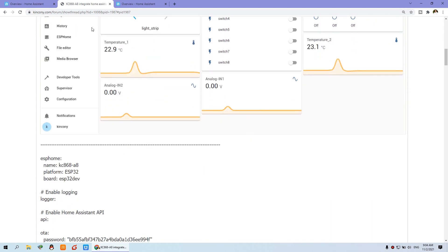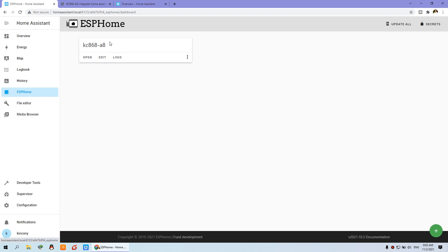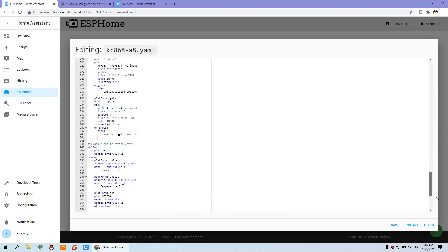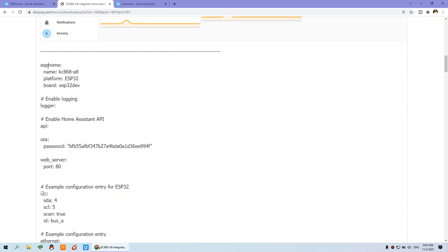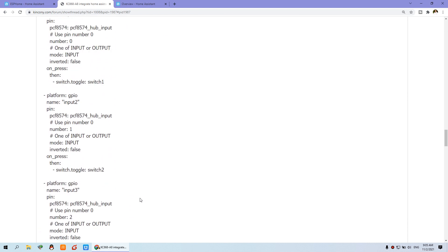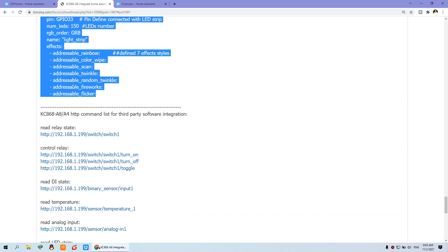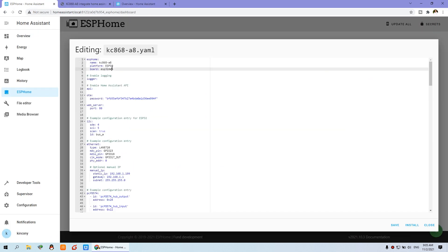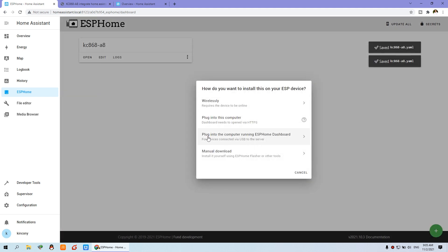This is the dashboard. You just go to Home Assistant, install the add-on for ESPHome, and create the device. I have created the KC868-A8. You can edit it and just copy and paste this configuration. In ESPHome, you select all until this section and copy and paste it into the YAML file. When you copy and paste, you just press Save and Install, then press USB to the server to download the firmware.